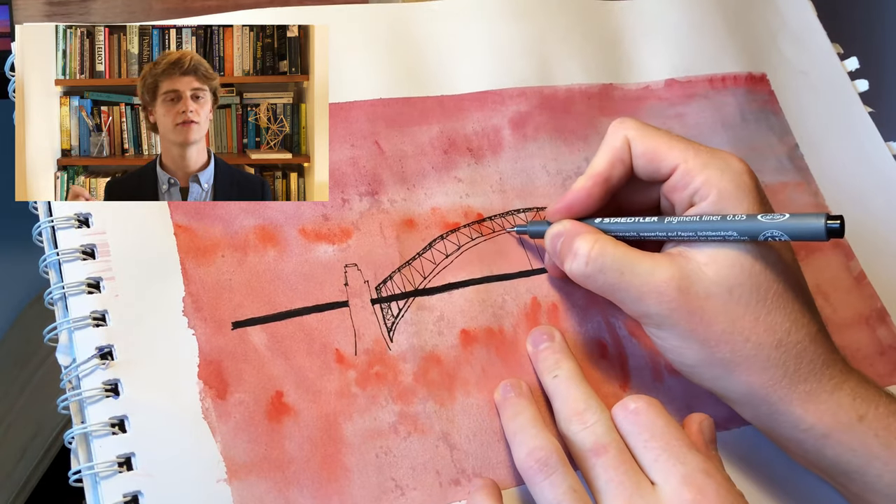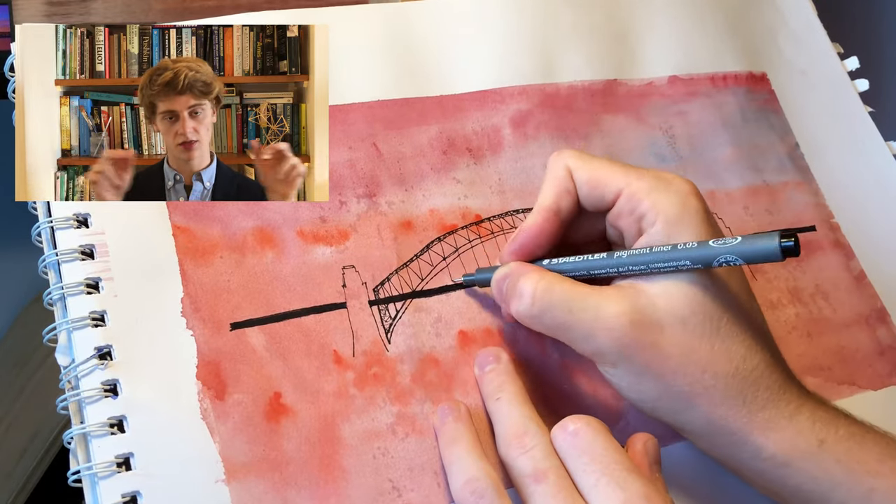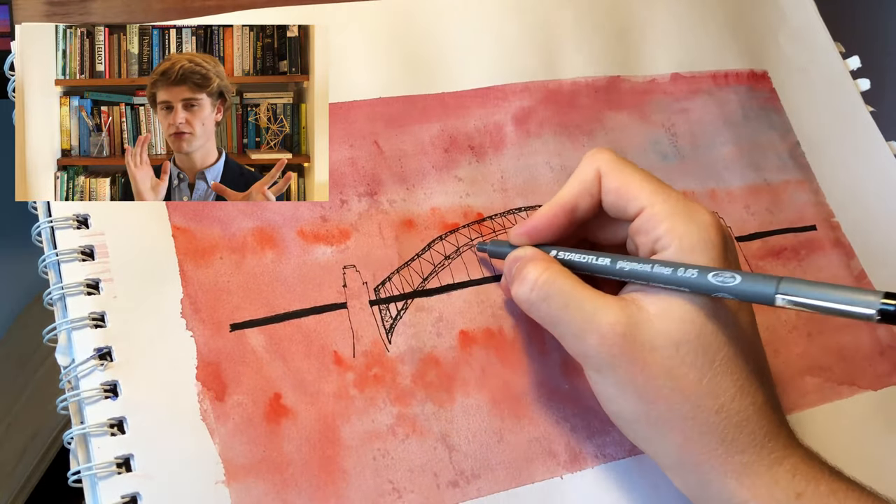Once you've done that, it's pretty straightforward — you can just go back and work from the image, copying in details like the supporting bits underneath the bridge, as I'm doing now, filling in details around the edges of each line to give it a slightly more three-dimensional feel.